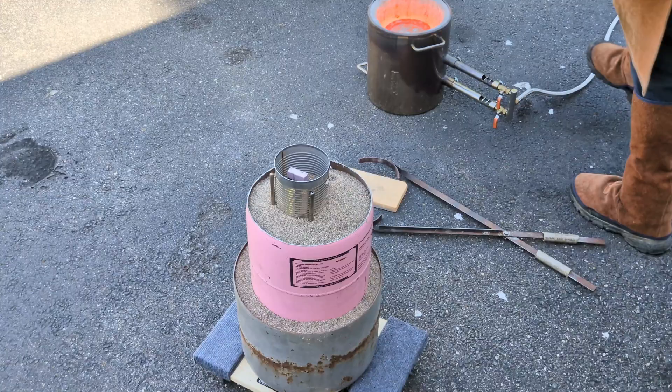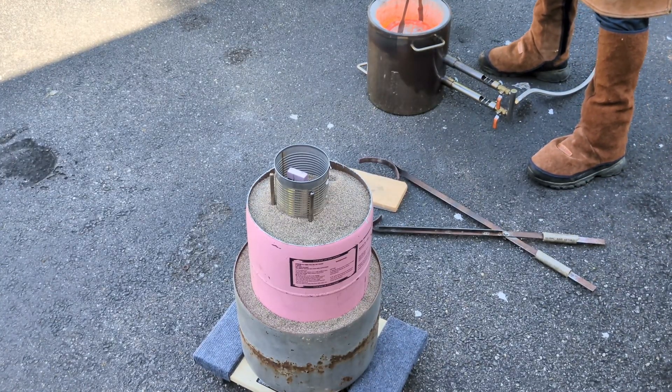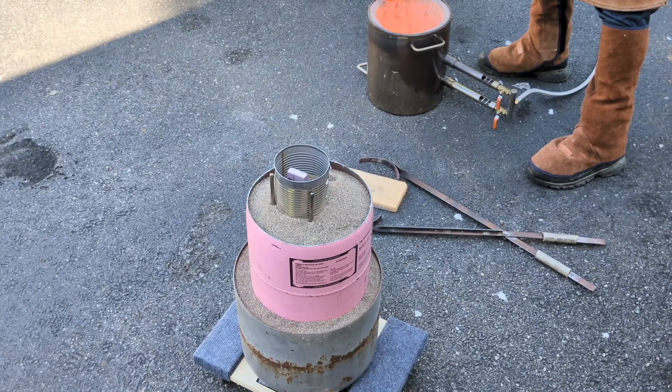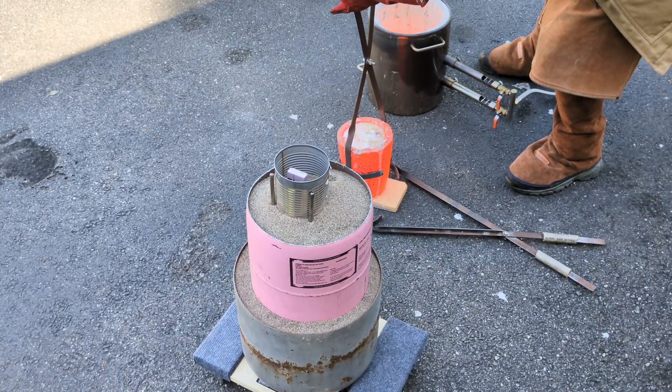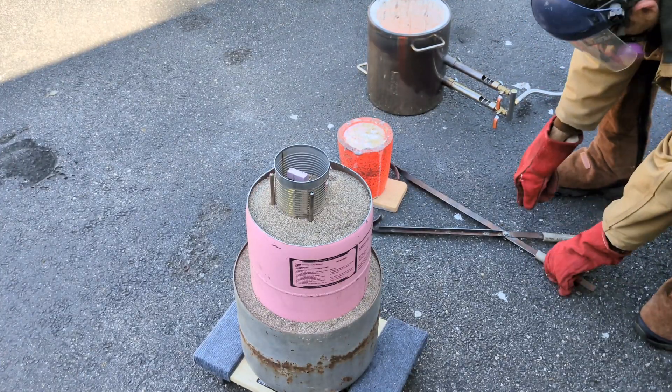The aluminum is fully molten and it's time to pour. I checked the temperature with my thermometer and it is 2,000 degrees Fahrenheit. I wanted to make sure it was much higher than the melting point of aluminum because I wanted to make sure I burned out all of the foam so I can have a full cast.